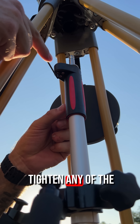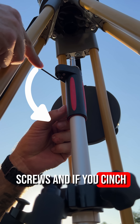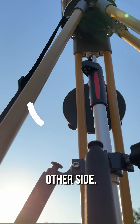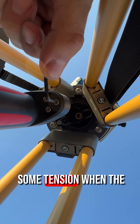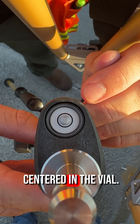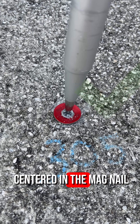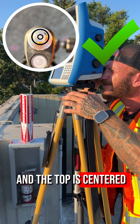Do not over tighten any of the screws, and if you cinch one side down, you can relieve tension by loosening a screw on the other side. All screws should have some tension when the bubble is centered in the vial. Double check the tip of the pole is still centered in the magnail and the top is centered under the tribrac.